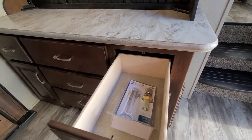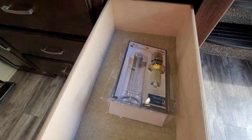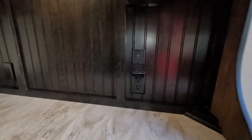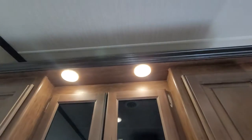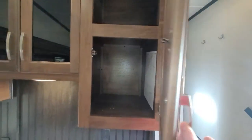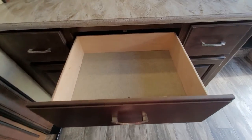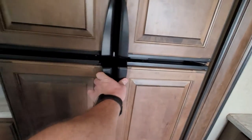There's a soap dispenser container that goes into a hole in the island. Two plug-ins and USB ports there, with light switches just underneath the cabinet. Nice deep cabinets. More full extension drawers with lots and lots of room. Large double door fridge.